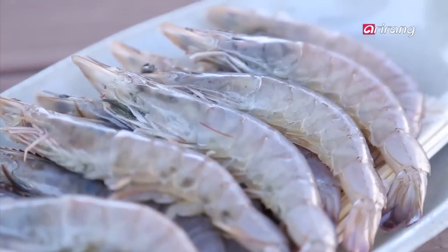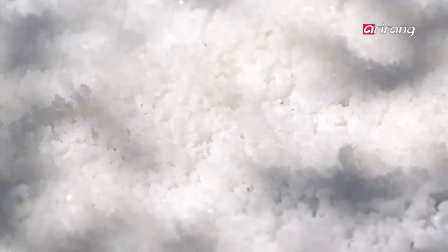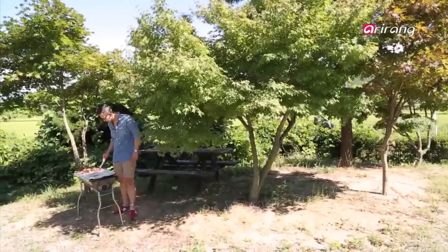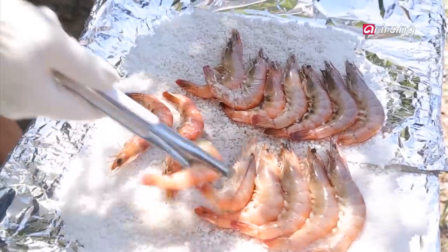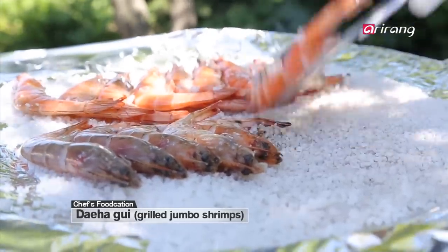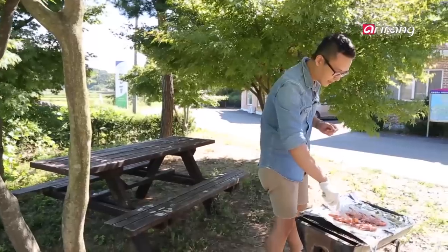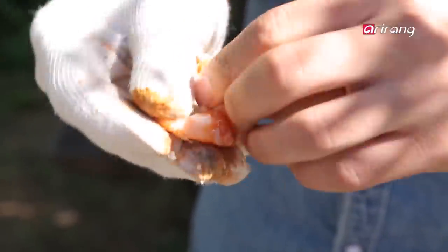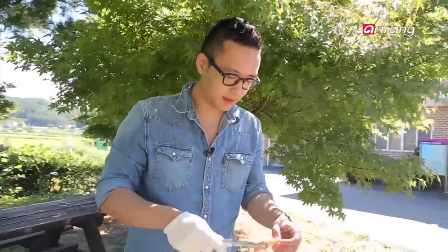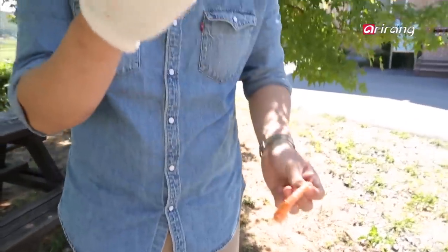So these are daeha. They're plump, they're luscious, they're beautiful. And they're going to get grilled almost just as simply as those clams were — right over some salt. You hear that popping? It's because there's a little bit of moisture trapped inside the salt crystal. These are ready. First thing you've got to do is eat the head. This is the best part — this is where all the flavor of the shrimp is.